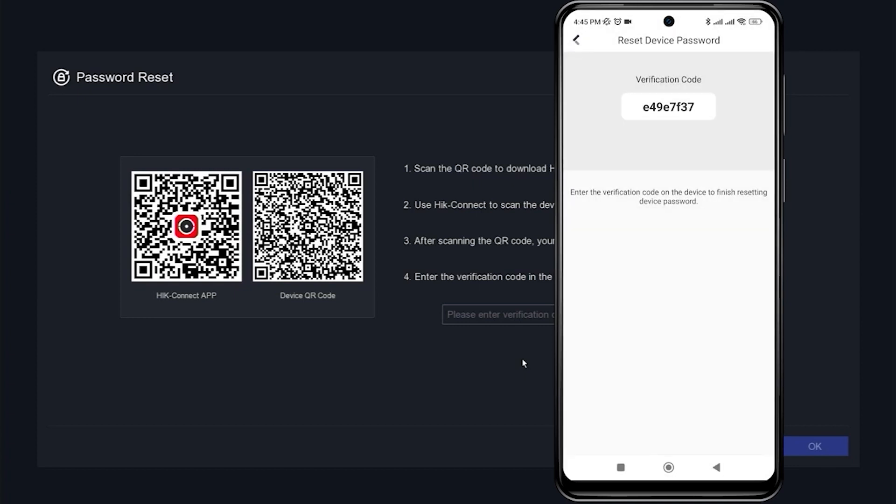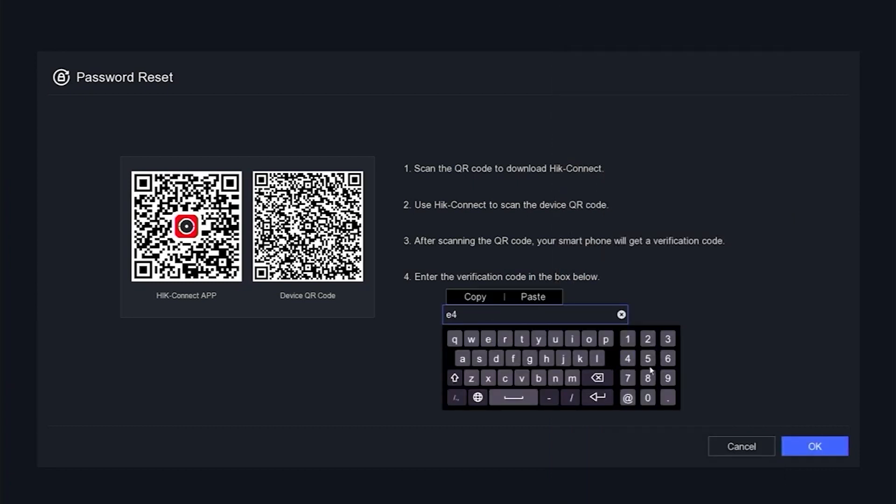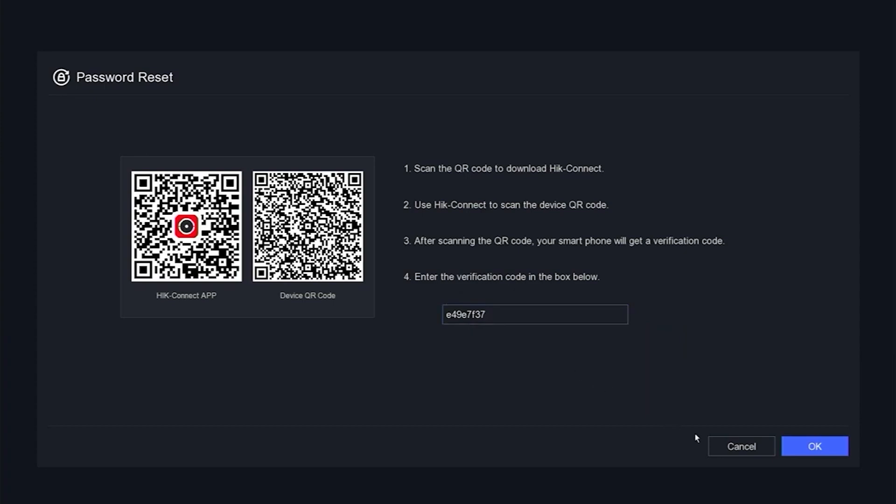Wait until you receive the verification code for the reset. Once you have obtained the verification code, please enter it in the Input Verification Code field on the DVR monitor screen. Make sure to enter it correctly, as uppercase and lowercase letters matter. Then, click OK to confirm.